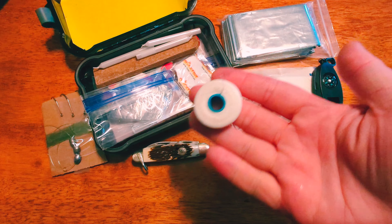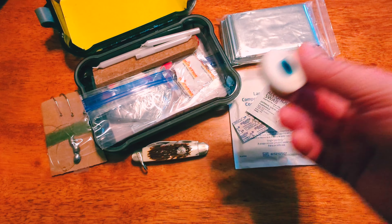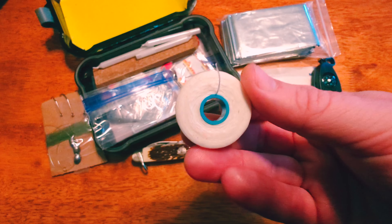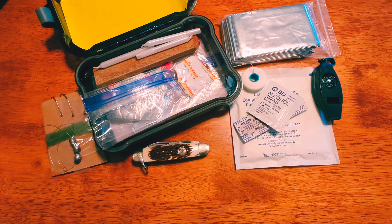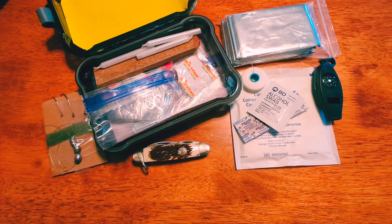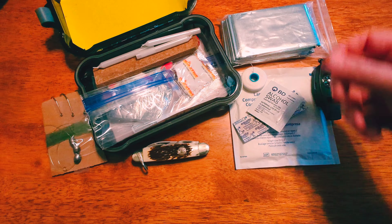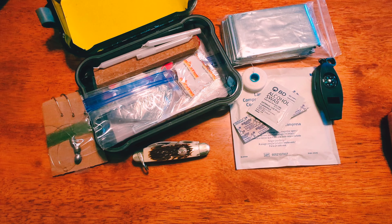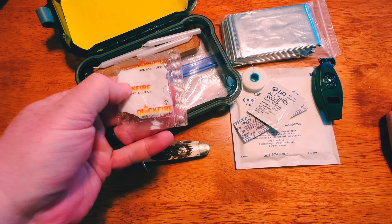This is a pretty unique item to the kit — a roll of dental floss you can use as cordage. It is mint flavored. Dental floss is kind of tough — it may not be 550 cord, but look how compact it is by comparison. Dental floss is tough to break; you have to cut it. So it's solid cordage for a night or two in the woods.